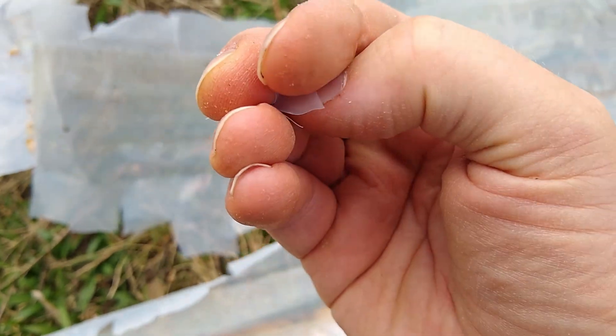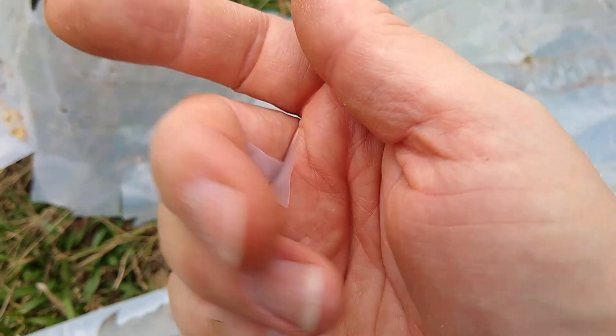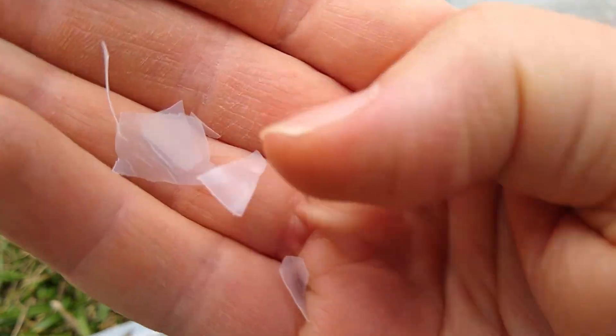As that goes into the environment, it breaks up into smaller and smaller pieces until you get microplastics. This is probably one big source of microplastics.